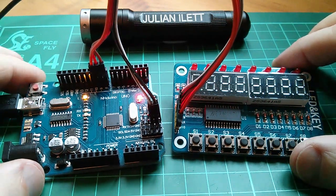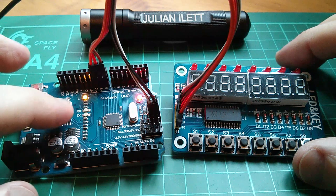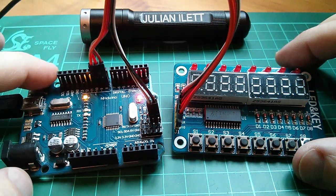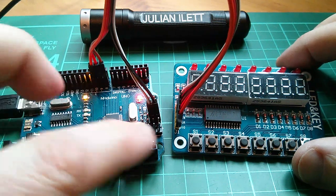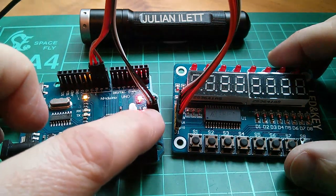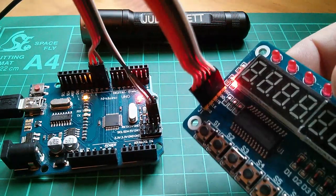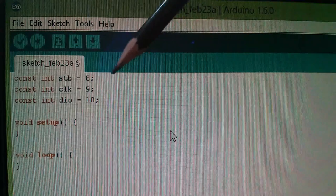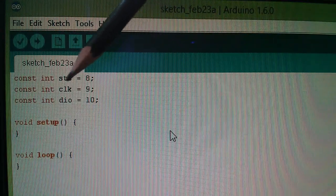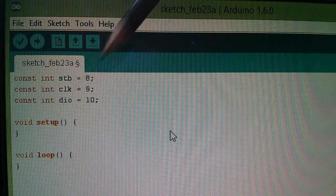I've connected it to a cheap clone Arduino — these use the CH340 USB to serial driver. I like these clone Arduino UNOs because you get both female and male header pins, so I can use female-to-female connection wires to hook up to the display. I've connected VCC and ground on black and white, and pins 8, 9 and 10 connected up to strobe, clock and DIO. In the sketch I've defined three constants: strobe is 8, clock is 9, and DIO is 10, so I can refer to them by name.